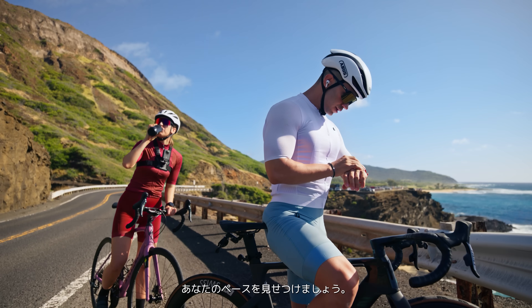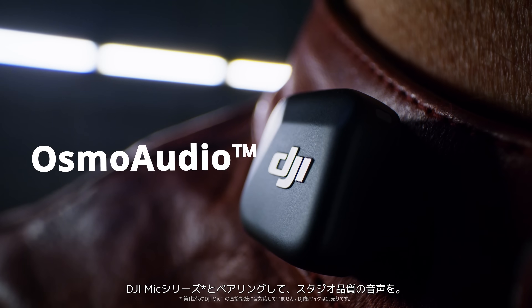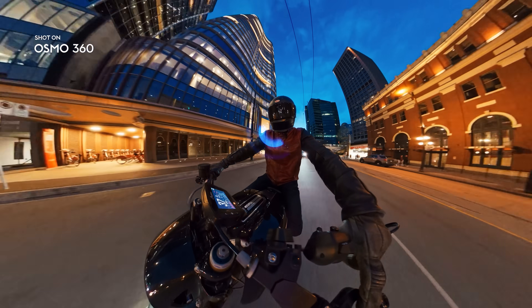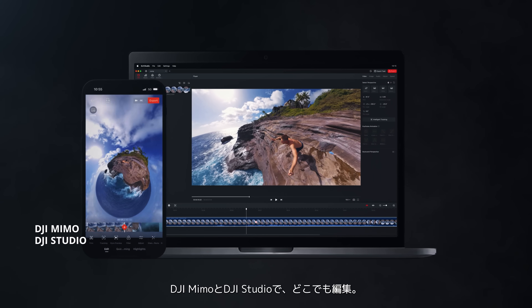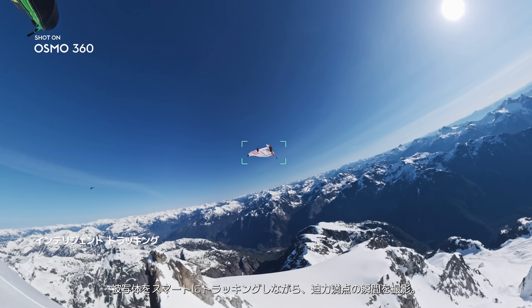Sync your stats instantly. Show off your pace. Pair with the DJI Mic Series for studio quality audio. Let's run it! Edit anywhere with DJI Mimo and DJI Studio. Lock on your subject with intelligent tracking for hero moments.